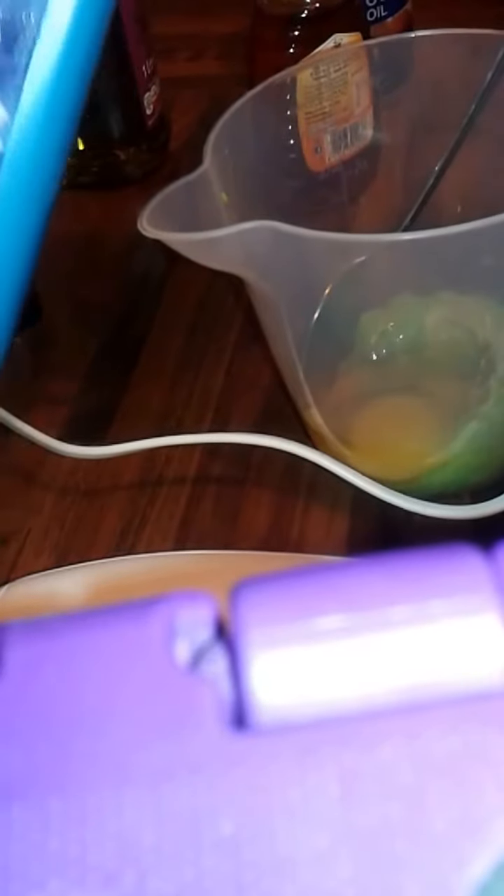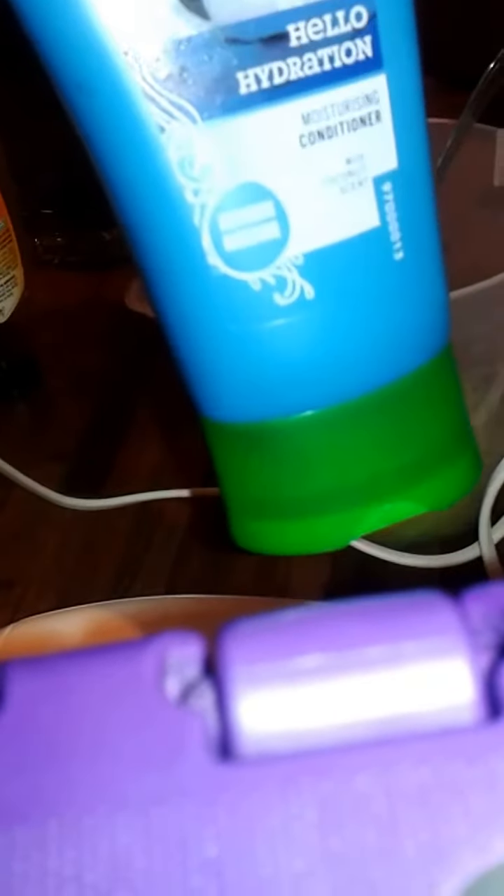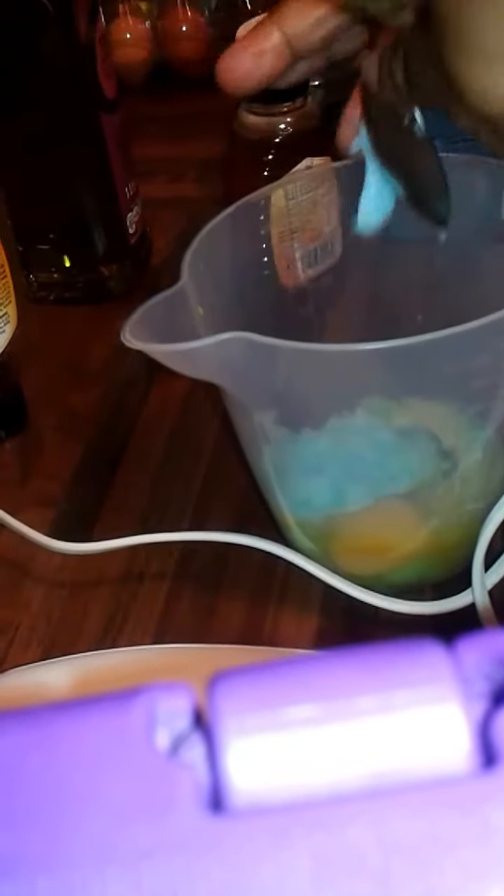Two to three spoons of your conditioner — this time I'm using my Halo Hydration. It's a Herbal Essences Halo Hydration mushroom conditioner. If you check my last video I did a review on this — it works marvelous for me. I put in two to three spoons of conditioner, about two and a half. Then I put it all together and begin to blend with my hand blender.